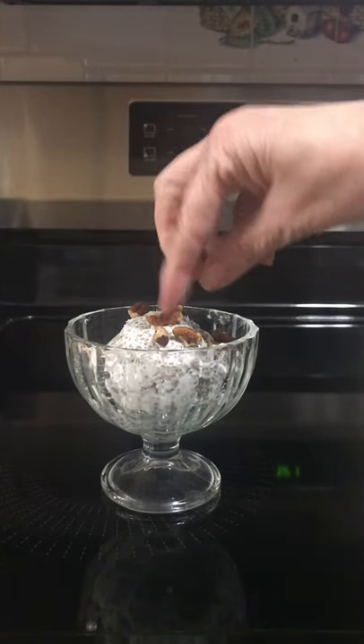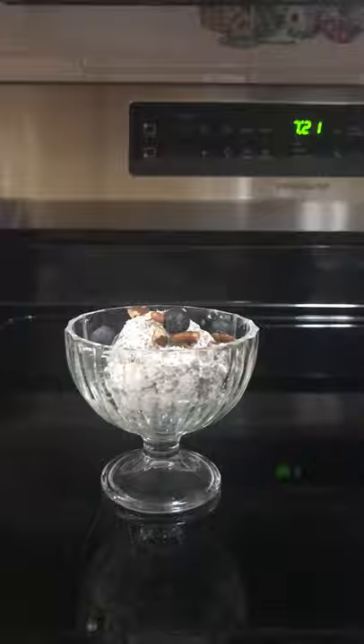Go ahead and add some nuts and some fruit of your choice. It's got a nice soft texture, kind of a nutty flavor.